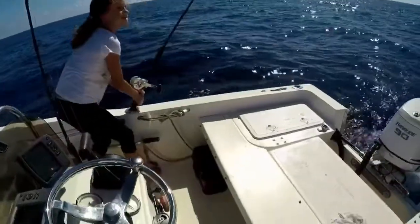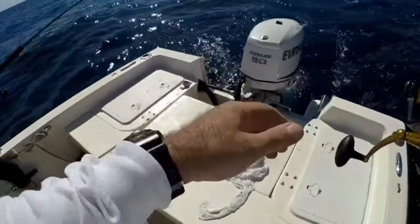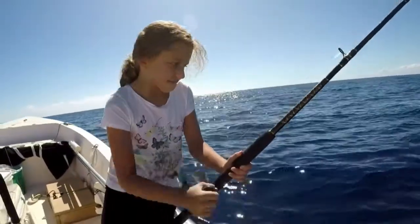Alright everybody, let's do this. In the last episode from our Saturday fishing trip, we caught a bunch of tuna — I believe it was six tunas total. We were actually catching so many that we had to let them go.